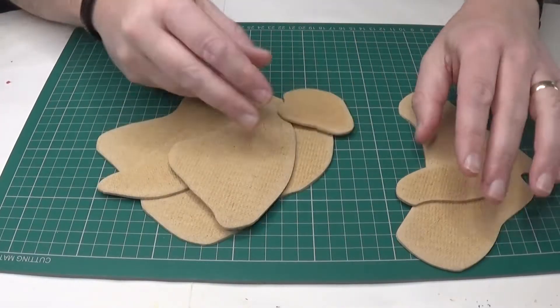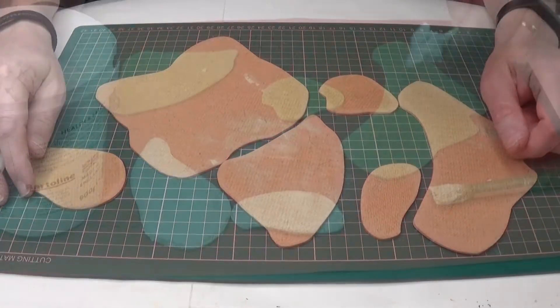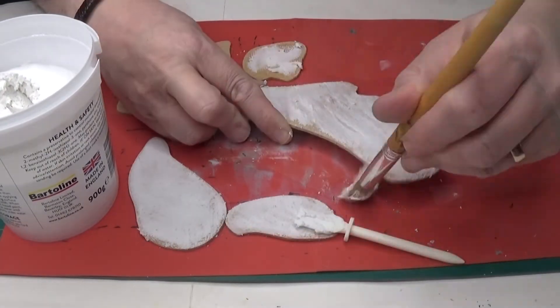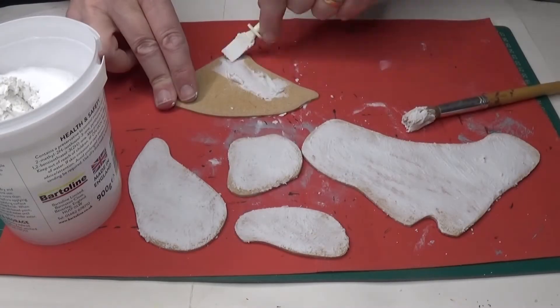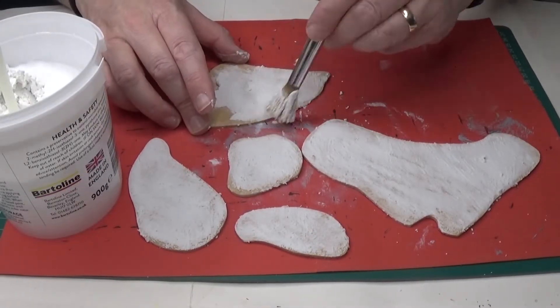Before I start making my rough ground models I'll need some bases, but I've already talked about how to make them in my previous rough ground videos, so I'm just going to fast forward through this piece. If you want to know how to make the bases, please check out my rough ground part one or part two tutorials.